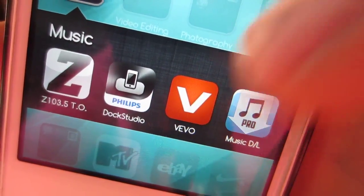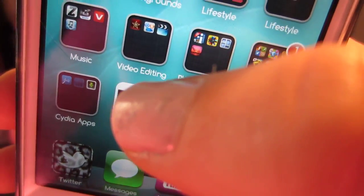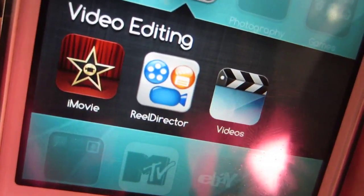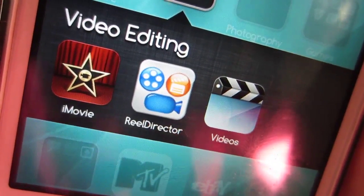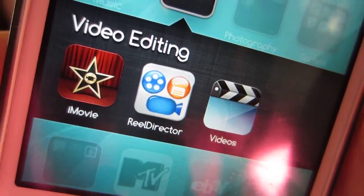MusicDL is something that I downloaded from Cydia when I jailbroke my phone. I have a Video Editing folder — I never use RealDirector, I don't even know why I still have it on there. If I do upload anything from my phone, usually vlogs, I'll edit it in iMovie.